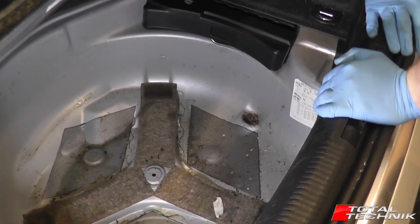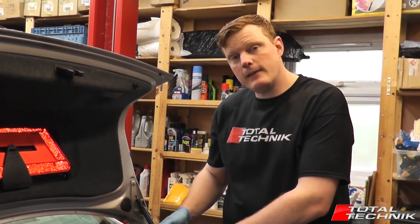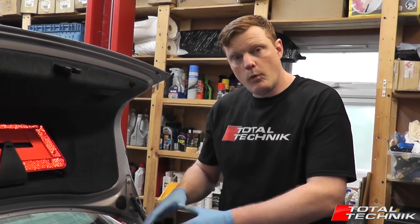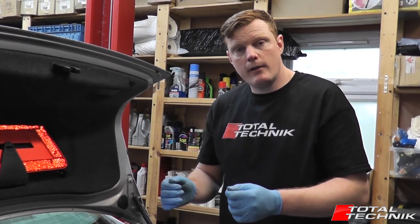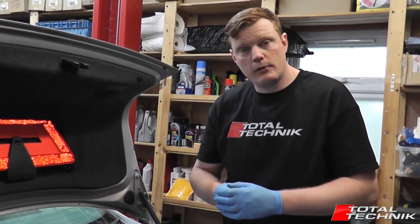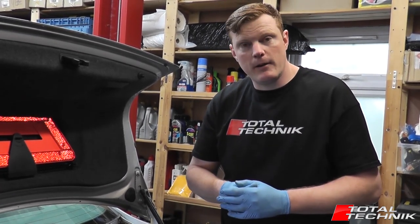If you look in your spare wheel well and can't see the label, what Audi and VW normally do is in the service book that came with the car - if you open up the front cover, they normally put an exact duplicate of this label on the inside front cover. So if you can't find it in the spare wheel well, pull out your service book and you'll probably find it there as well.